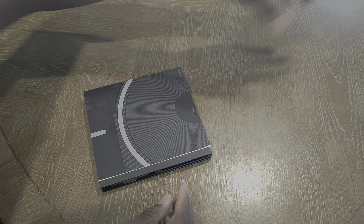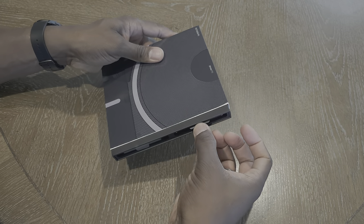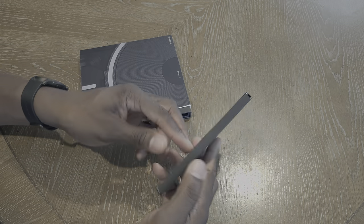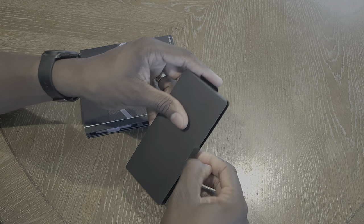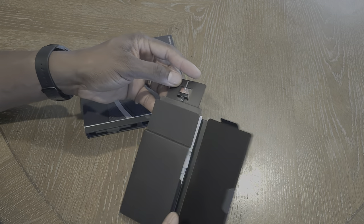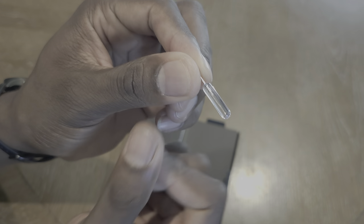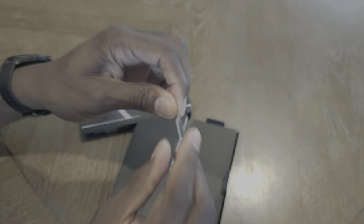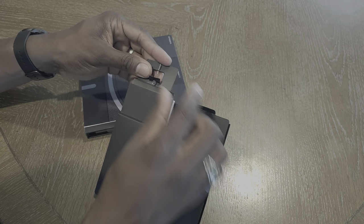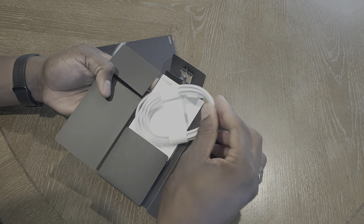I didn't really know what to expect here, so I guess you could slide the whole thing out or pull right here. You got some accessories — let's see. You've got a sim tray tool, and it's actually a really cool, clear see-through-looking tool. They've obviously done some research on getting the oohs and aahs out of people. And then you've got your cable down here — Type-C to Type-C.